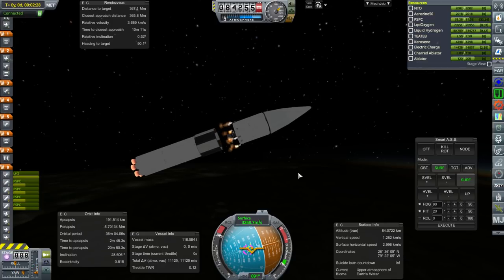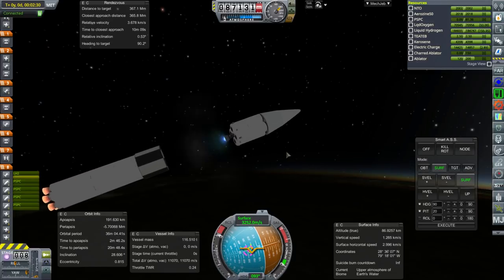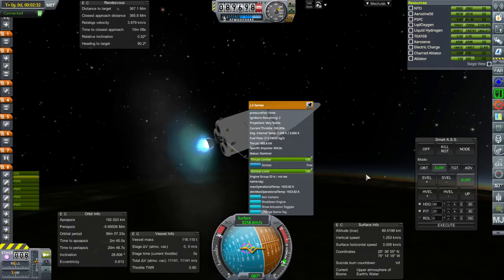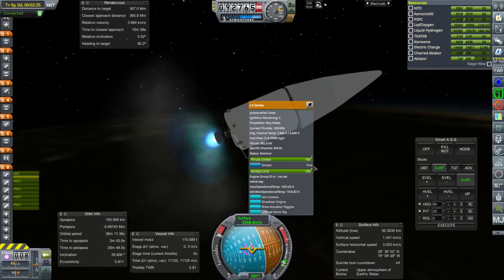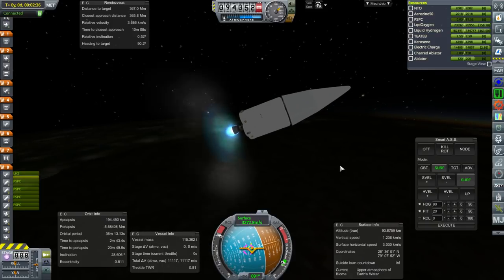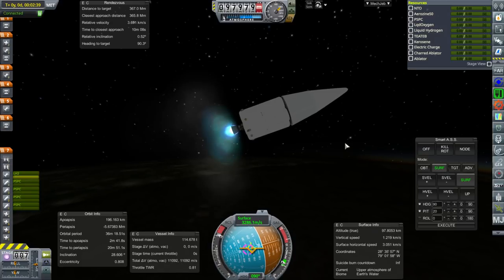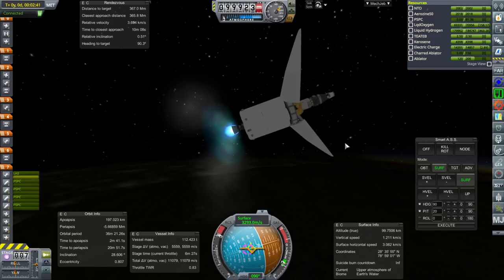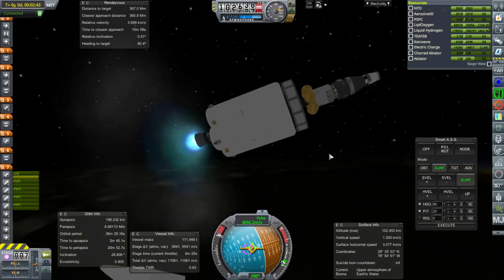I think this is the first J2 ignition we've had. It almost worried me there. Unfortunately it's the lower thrust J2. The fairings are a bit big, so we should separate them now — not the best separation. Maybe I should wait a little bit later for fairing separation.